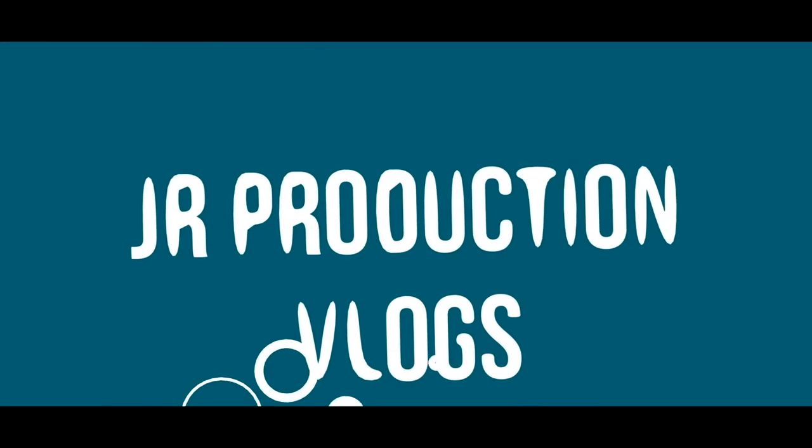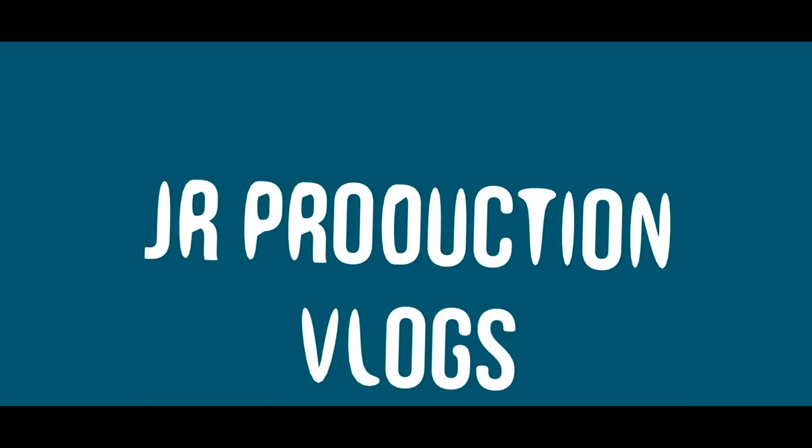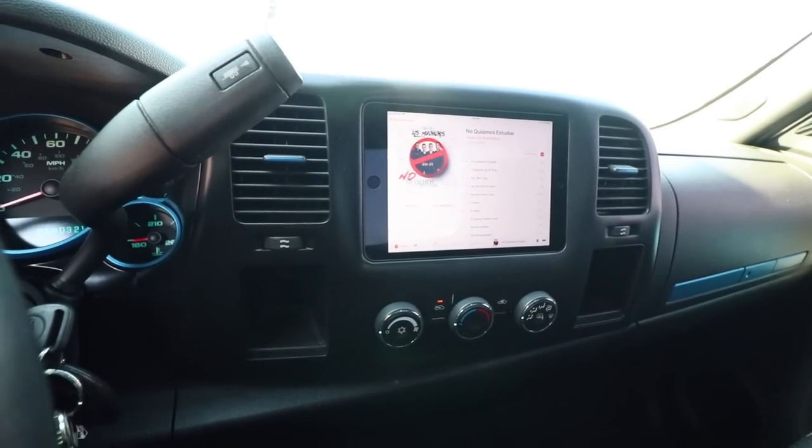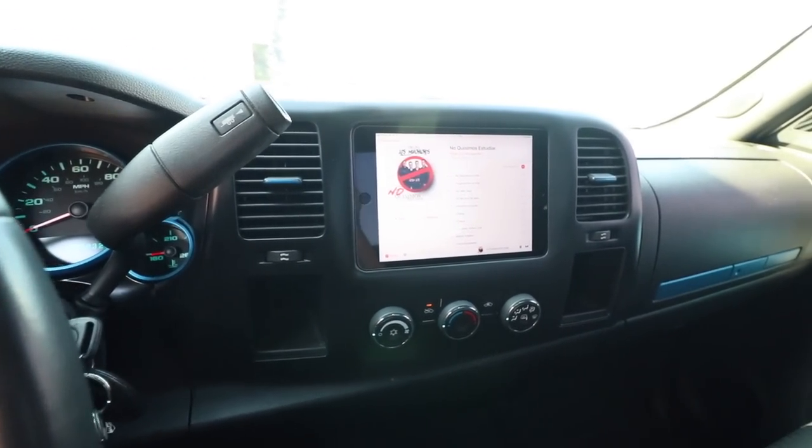What's up guys, welcome to another video where today I'll show you my finished iPad dash. This is my finished iPad dash here — it's all installed already.